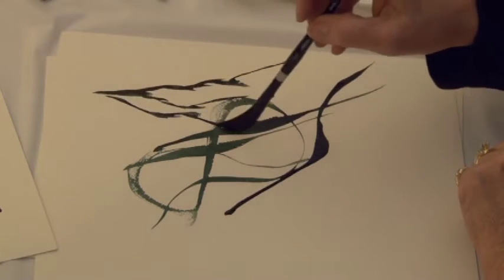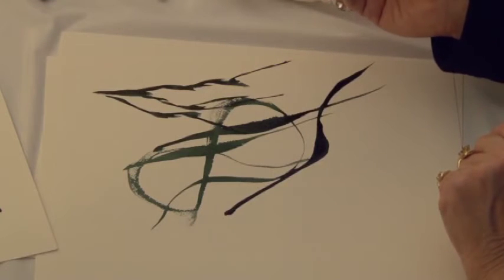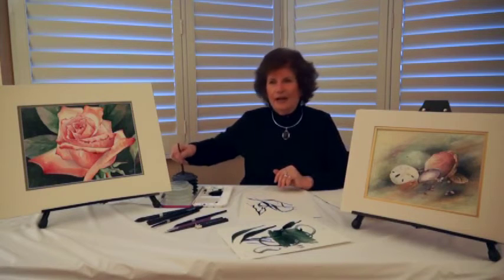It's just one of my favorite brushes, and I'm sure that you'll come up with other ideas other than line work and scroll work such as I have.